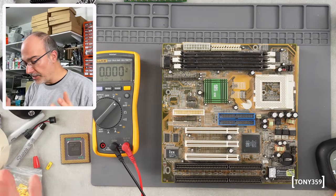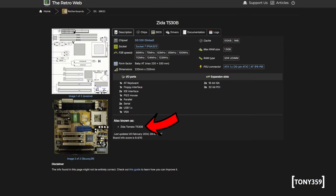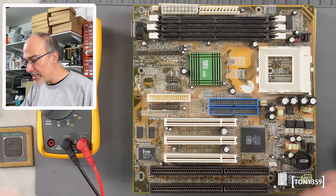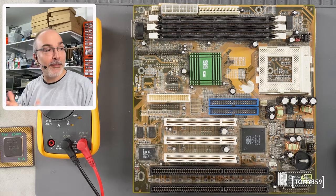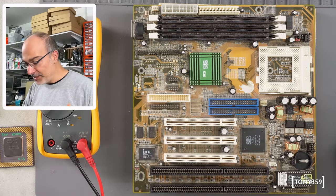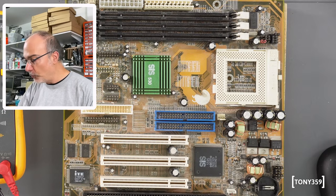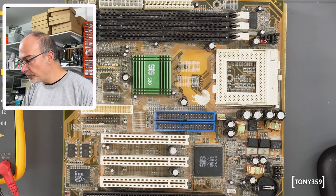Next board is a Socket 7, and looking online this seems to be a ZIDA T530B, also known as Tomato T530B. I'm not sure why Tomato — I don't know, I'm looking for some red stuff but it's not here. I wonder why all these old boards never have a sticker saying brand and model — I guess they were very small manufacturers copying each other. Thankfully we have the retro web. It's just a Socket 7 board, it looks in good shape, and apparently Pavel forgot he even put this in the box. I went through the jumpers and I think I set them up for my Pentium 90.